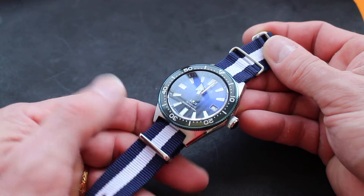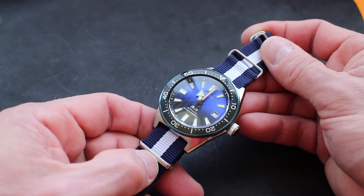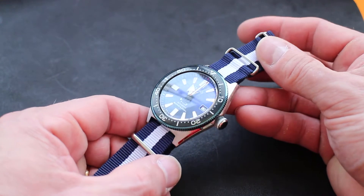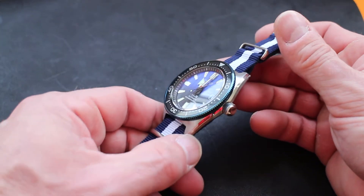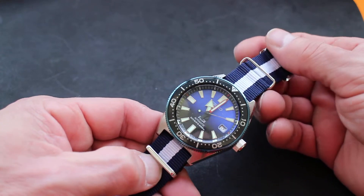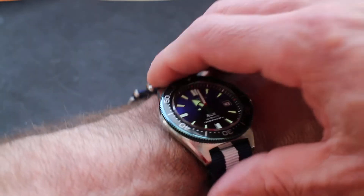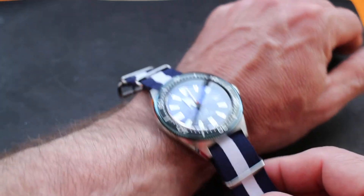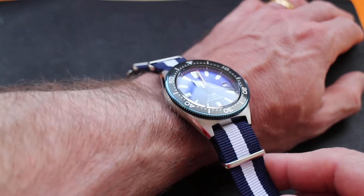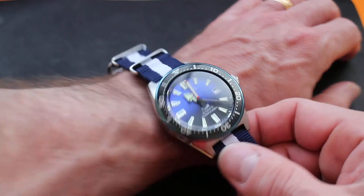It is delivered on a rubber strap — a blue rubber strap. I switched it for a NATO simply because I'm not a huge fan of rubber straps. The Seiko rubber straps on these are really great, but I prefer NATO, particularly with this case shape. It's very flat and it fits pretty nicely even though the NATO pumps it up an extra couple millimeters.